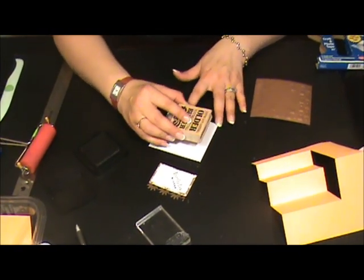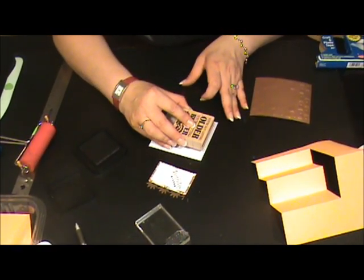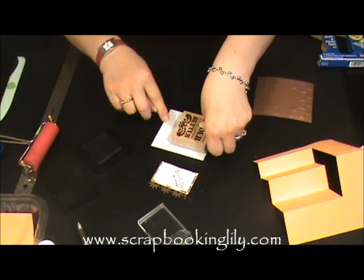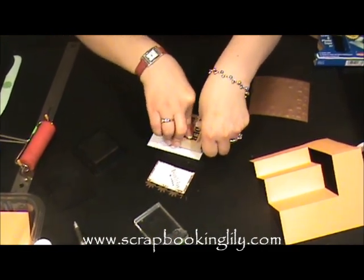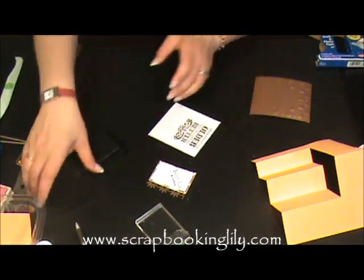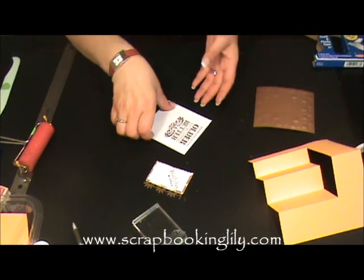I'm going to stamp really up here, because we would like to add something additional here. And now we're going to continue to glue the things.